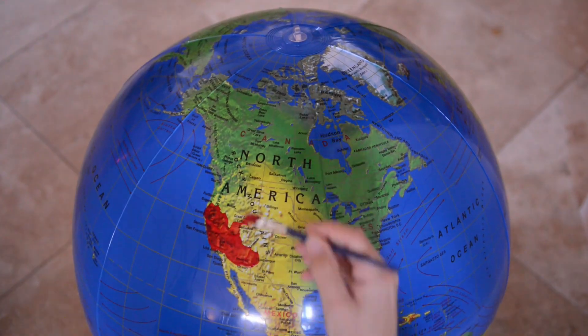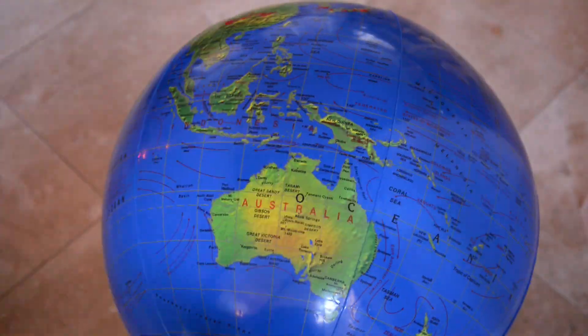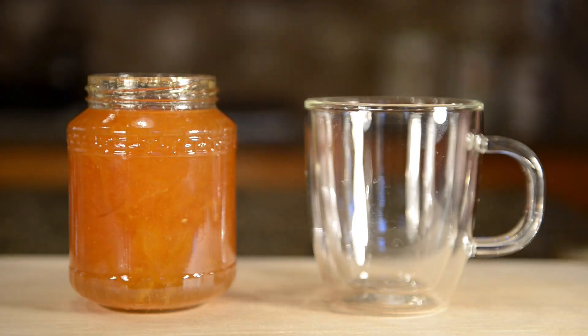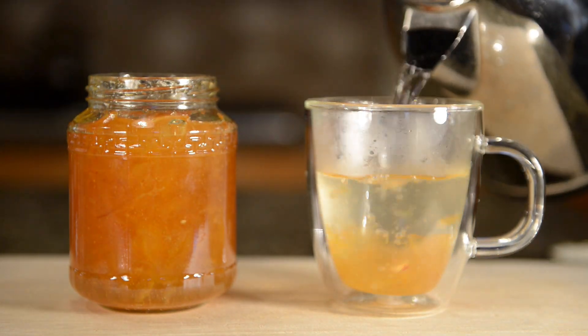If you would like to grow your own fruit, trees can be bought in the United States and Australia from reputable disease-free sources. I hope that you have enjoyed this video. If you liked it, please be sure to give it a thumbs up and subscribe to the YouTube channel.